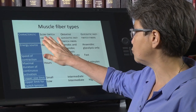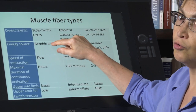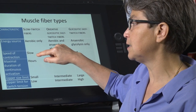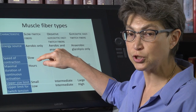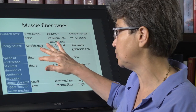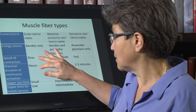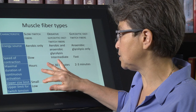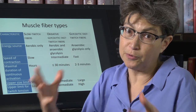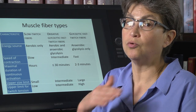Now let's add in a third type of muscle fiber. First, reviewing slow twitch muscle fibers: they can only work aerobically — they need oxygen. They contract slowly, ramping up slowly, producing tension slowly, but they can stay contracted for hours. The upper size limit is small, and because the upper size limit is small, the upper limit for twitch tension is also low.